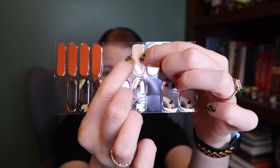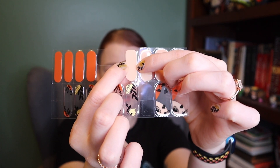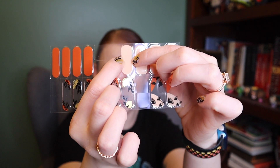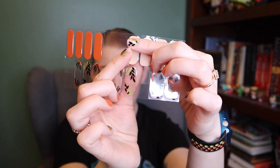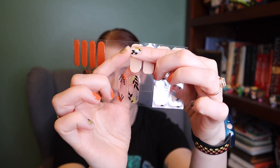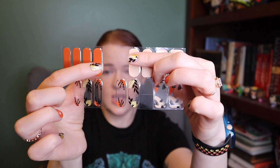Ahura is thicker right in the middle than Nailog, and that's actually not a great thing. When you put on the sticker and then trim off the excess on the end, that free edge where you have the nail and then the sticker gets pretty thick with Ahura, whereas with Nailog it's thinner and more like your real nail.